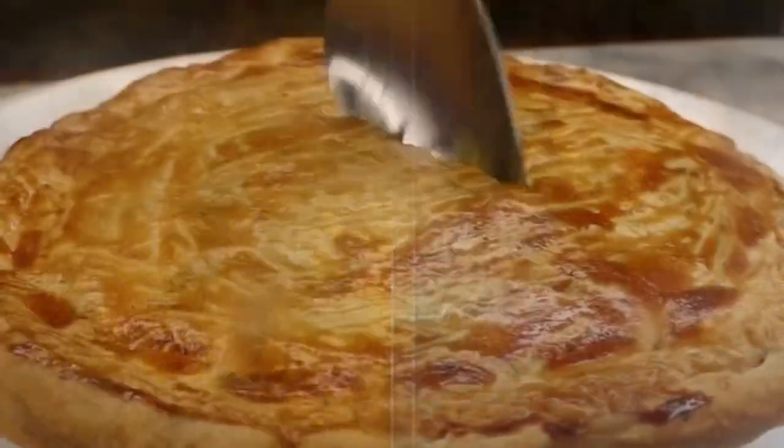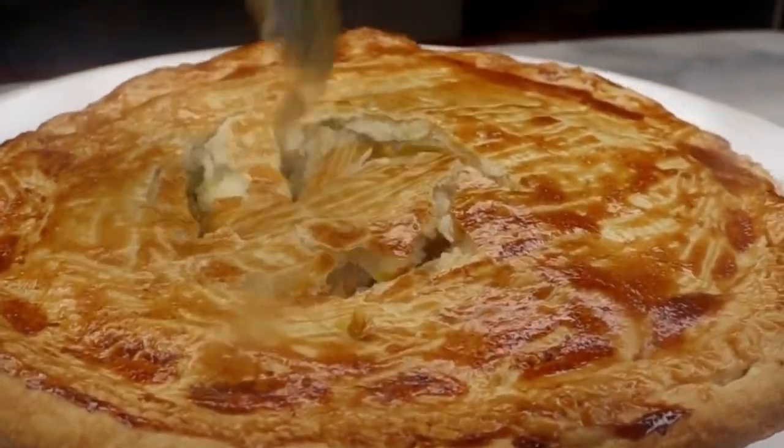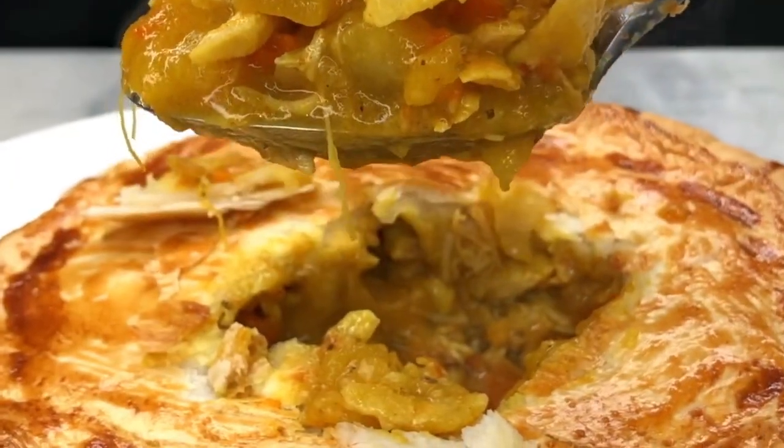Hey y'all and welcome to Chazza's Lifestyle. Today I'm going to show you how I create these delicious curry chicken pot pies.